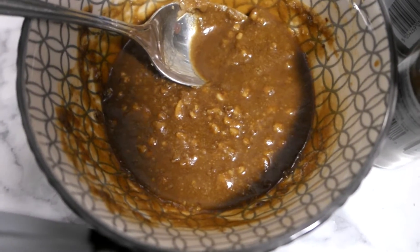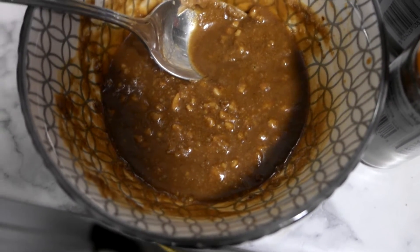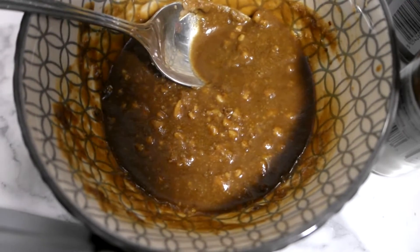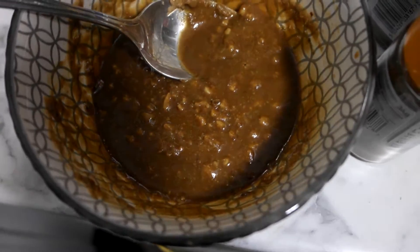I made the sauce out of a little bit of soy sauce — about two or three tablespoons — and the same amount of teriyaki sauce. Then about a tablespoon and a half of peanut butter. I just whisked that all together until it was smooth.